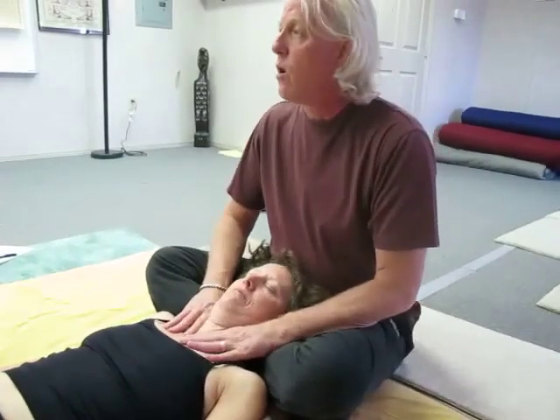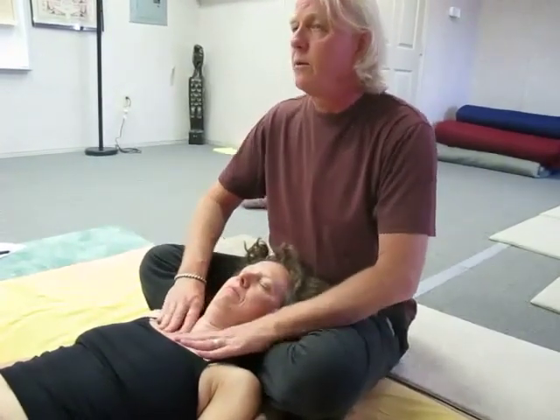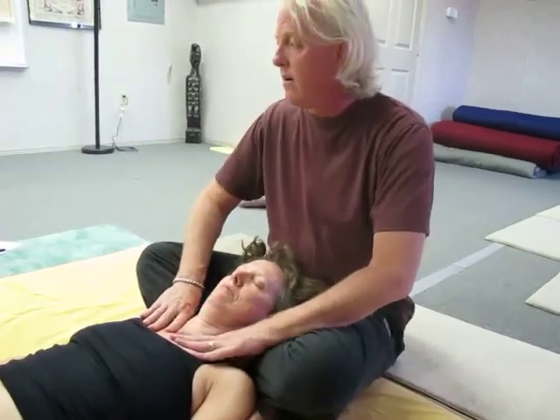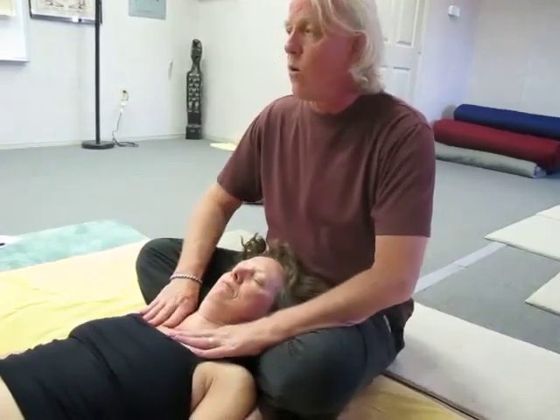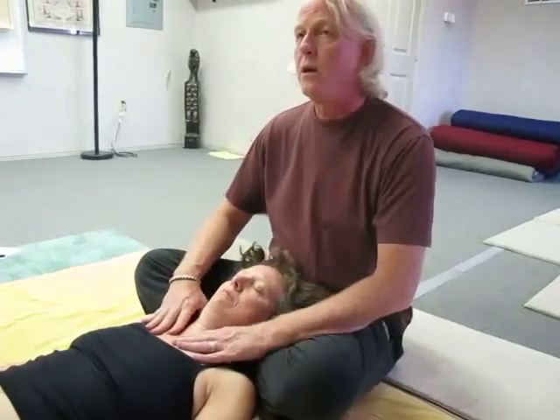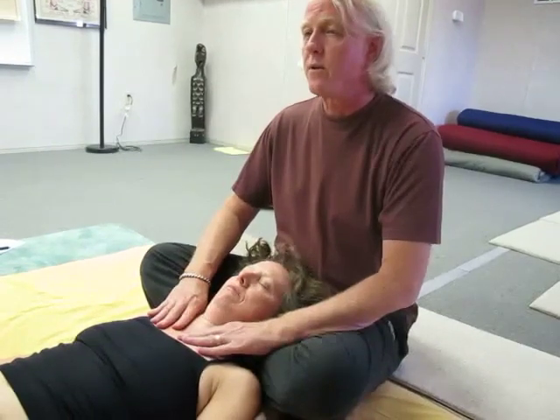And then just start: 1, 2, 3, 4, 5, 4, 3, 2, 1 — and so forth.